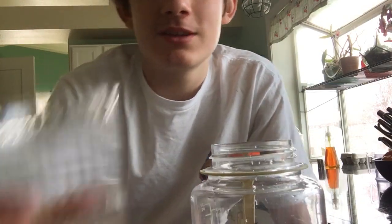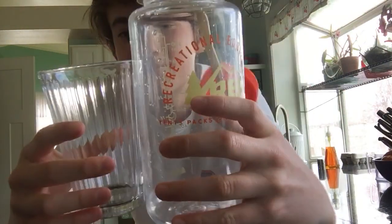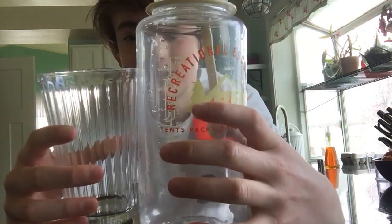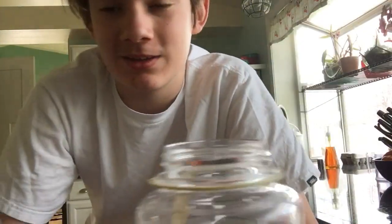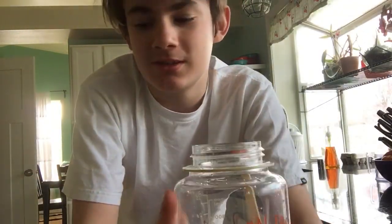I've gotten so bored to the point where I just want to see how many of these normal drinking glasses it's going to take to fill up one of these big Nalgene bottles. They look about the same volume wise, but I feel like it's going to take a lot of these. I'm going to say it's filled up once it reaches this mark. This is 32 ounces. So yeah, let's get started.